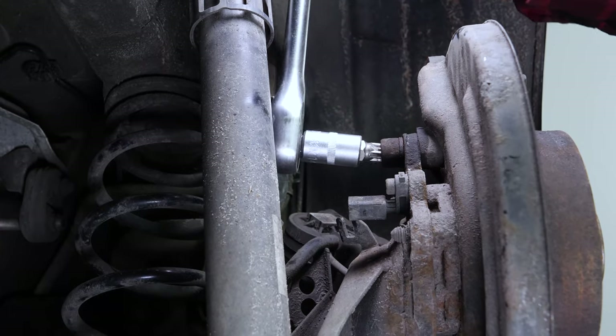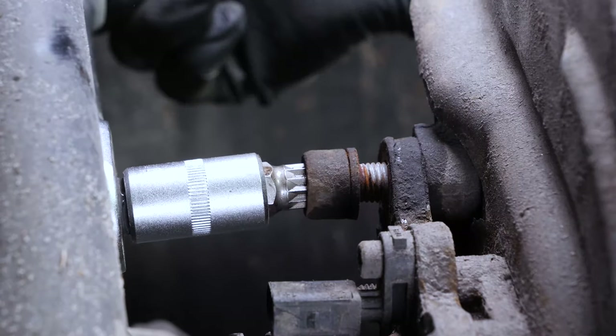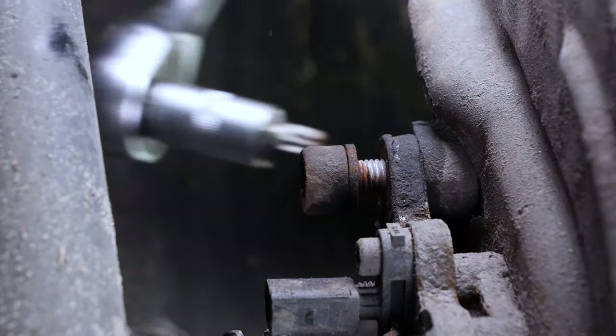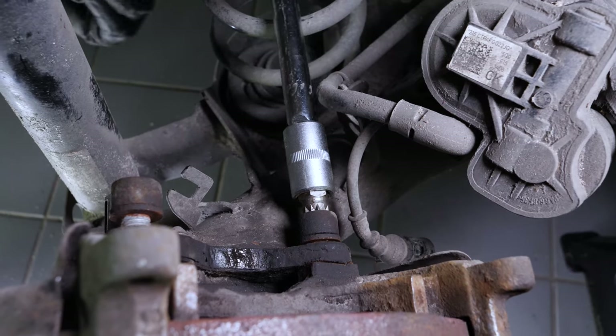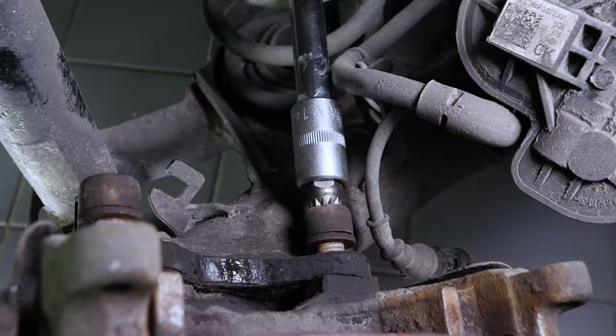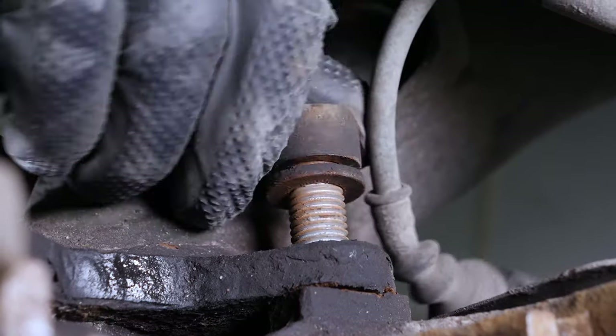Loosen the brake caliper mount screws using a ratchet, a large extension, and an M14 12-point socket. Remove the screws and take the brake caliper mount off.